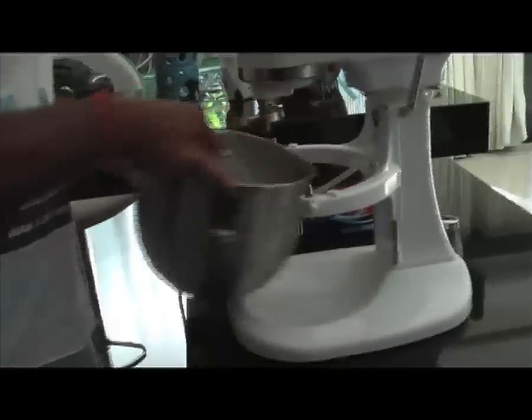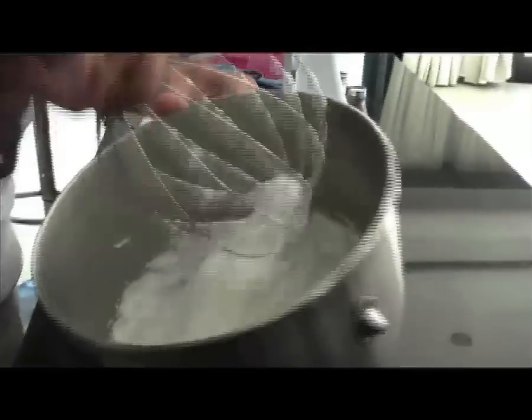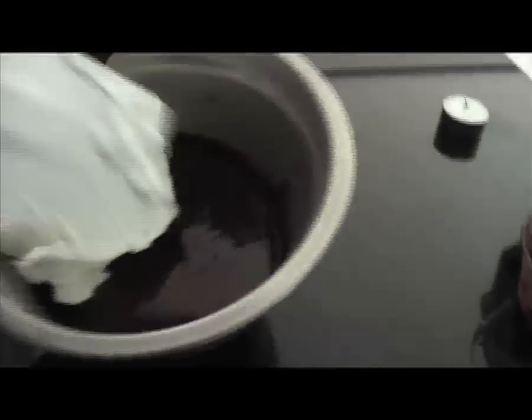Once the egg whites are done, take a small part — about one fifth — and incorporate them into the chocolate cream preparation. Pay attention to the gesture: you are slicing the egg whites to fold them in until completely integrated.